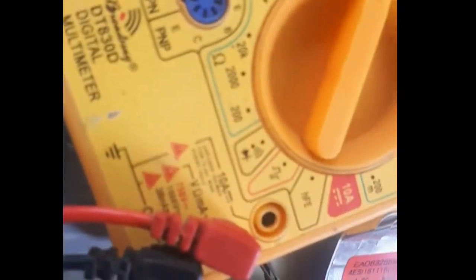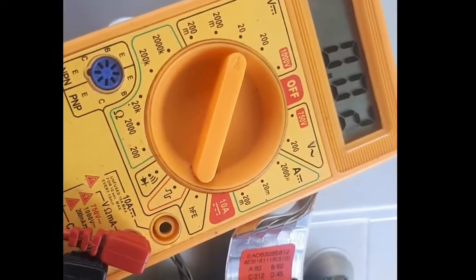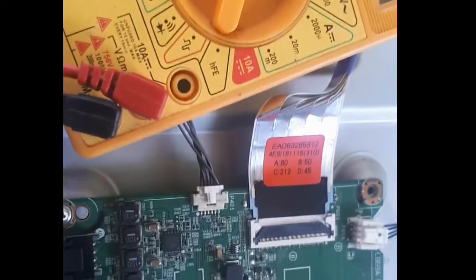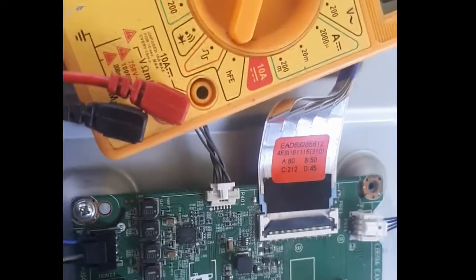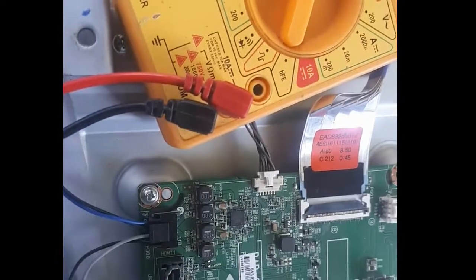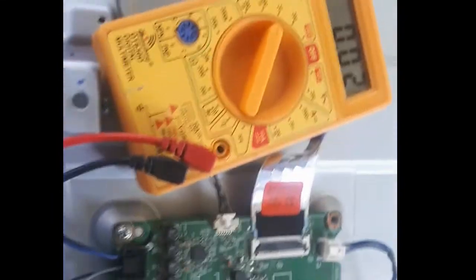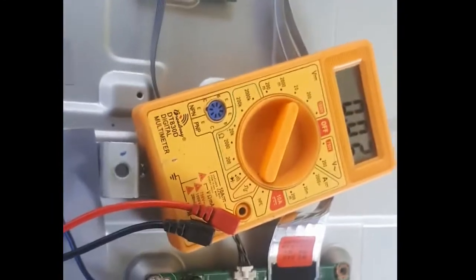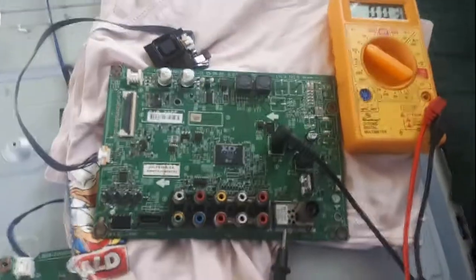The 12 volts is not present — we don't have 12 volts coming from the main board going to the panel or the LVDS socket. We will be replacing the main board as we advised the customer. But before that, we're going to check the voltages first before putting it on the LCD.